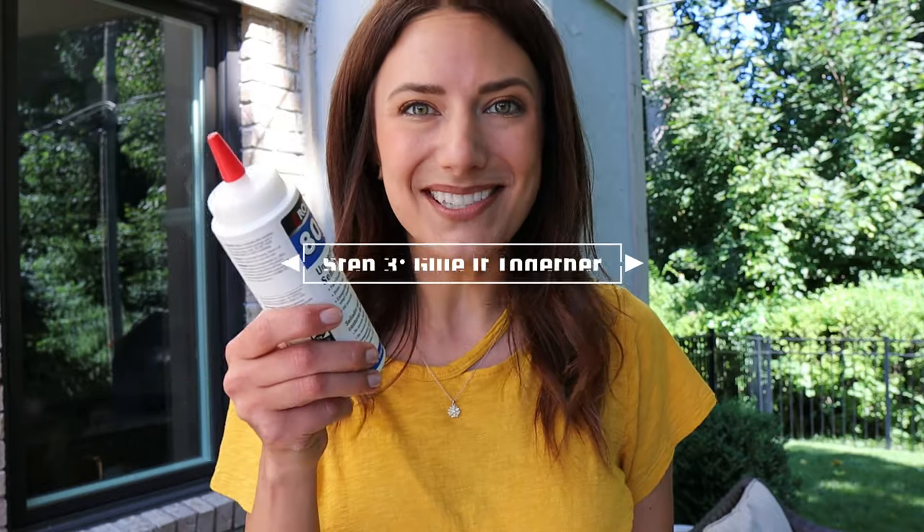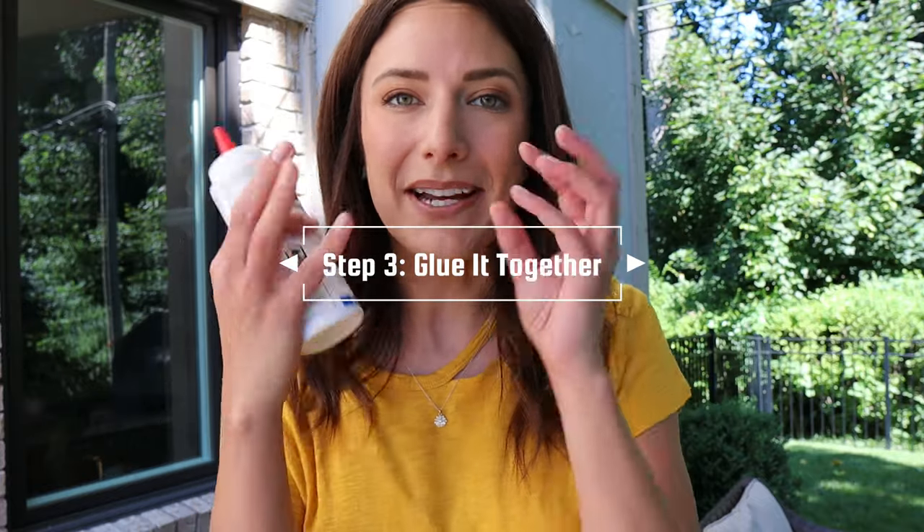We are already at step number three, which is the gluing. This is a necessary step — I know you probably want to skip it, but you can't skip it. This is going to help hold all the fibers together and actually attach them to the tape. The tape is sticky but it is repositionable, so it's not permanent. If it's a space that won't get a whole bunch of walking, it's probably fine without glue, but I don't want to redo this project. Don't skip this step, especially in a high-traffic area.